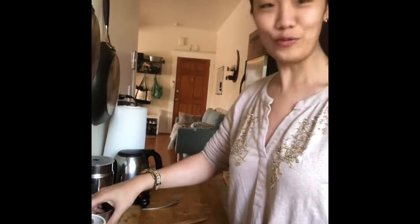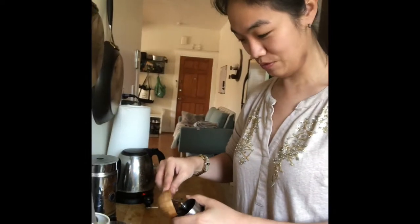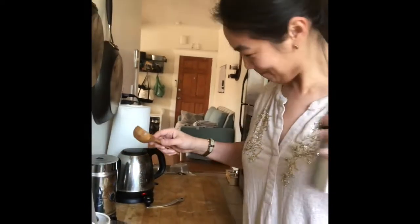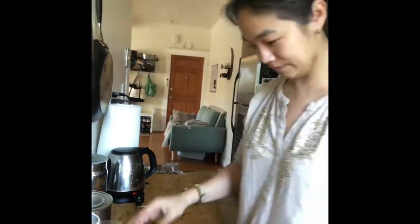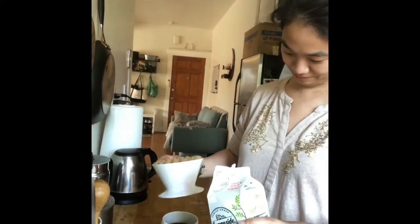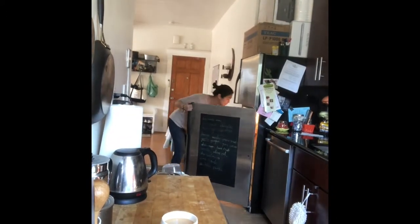One of the first things I do is make myself a cup of coffee just to get ready to practice — it's important you practice happily. This is one of the things that makes me happy. So coffee first. All right, ready!